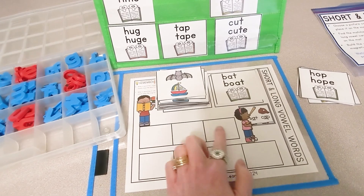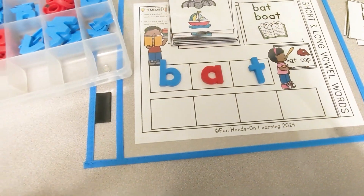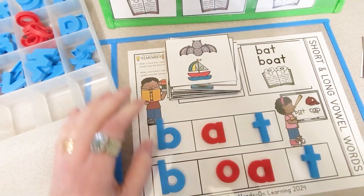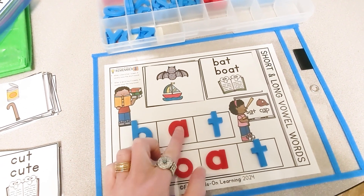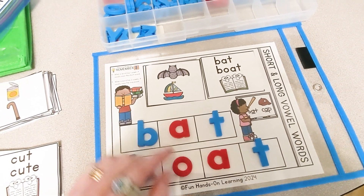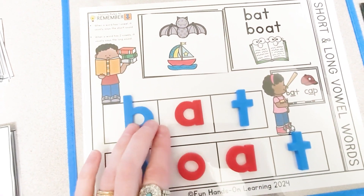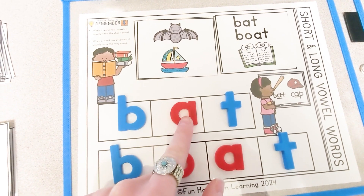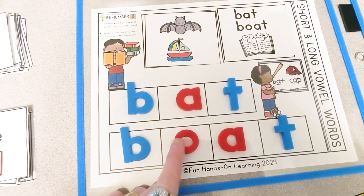Now you're going to have your students build the word on the mat. After your students have built the words, have them read them: B-A-T, bat. B-O-A-T, boat. Also on the mat at the top are phonics rules to remember. It reminds the students that when there is one vowel in a word, it usually says the short sound. When there are two vowels in a word, the first vowel says its name, and the second vowel is silent.